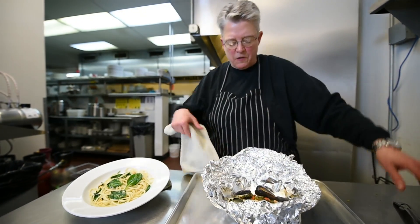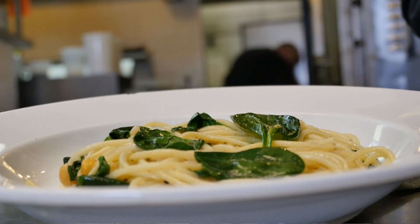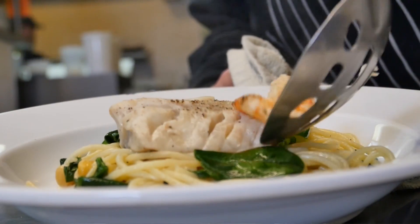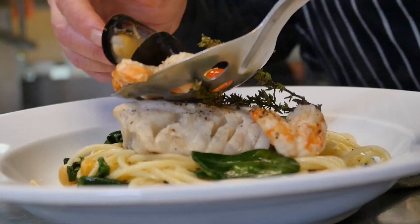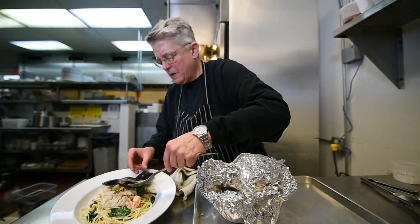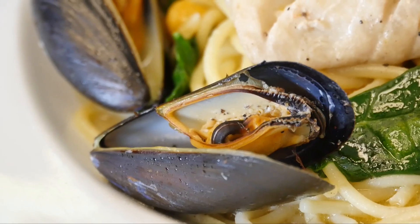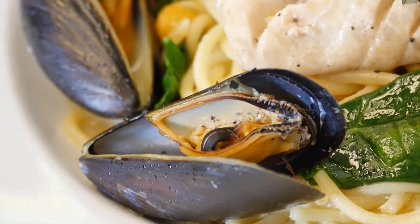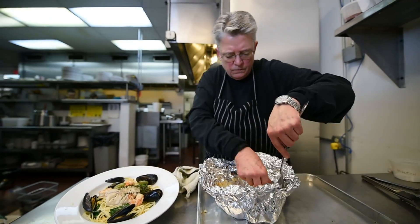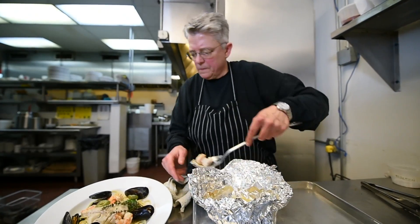The thyme has perfumed everything. The mussels are open and beautiful. I'm going to plate it right on top of this spaghetti. Here's my cod. The mussels are all open — they look beautiful. If you like mussels, this is the perfect time of year to eat them, and they're cheap too. I got a huge bag for $5.99 at Dorothy Lane Market.